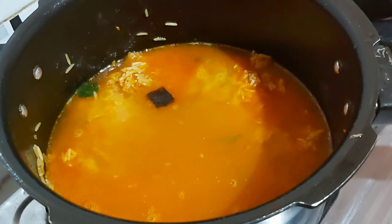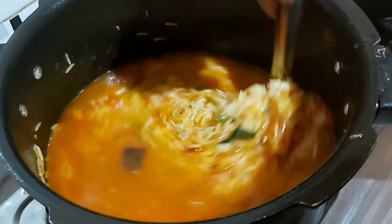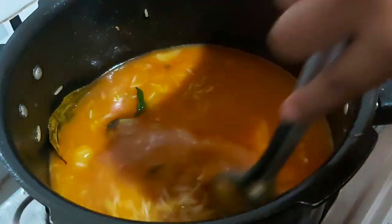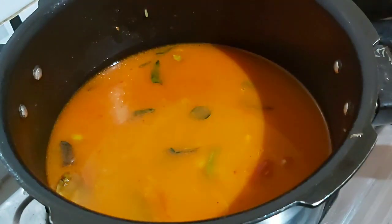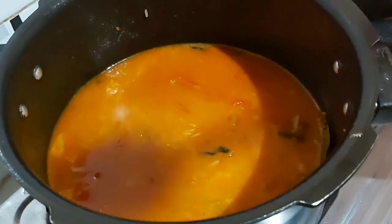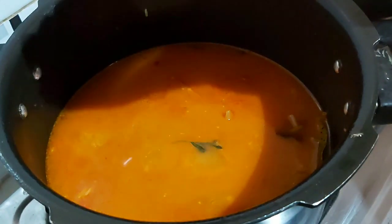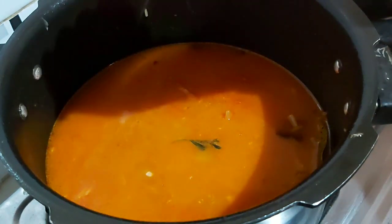I put it in two glasses, then three glasses. I put in a little bit. Let's try — I will use a bread. Then, put it in three glasses and add it in.